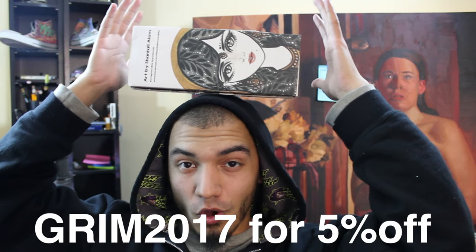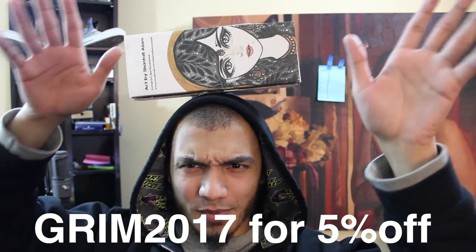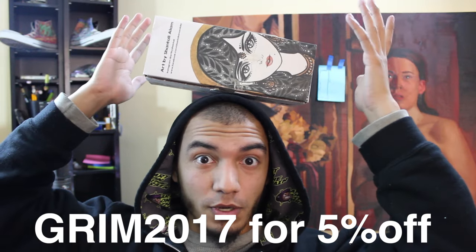Let's turn this around so you guys can see some artwork. Look at that beautiful drawing — that is gorgeous right there. Art by Chantal Alam. If you haven't guessed, you can find a link to this product in the description down below, along with the coupon code so you can easily copy and paste it to get that discount.